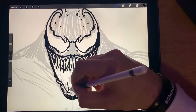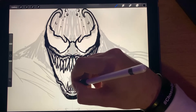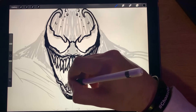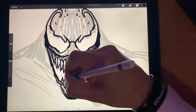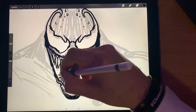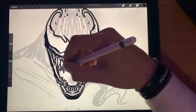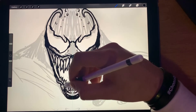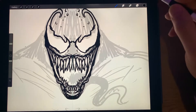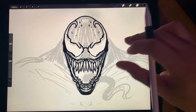All right, let's get some bottom teeth going here — make them a little big, put some in the back, make a couple layers of teeth. He's got some crazy teeth.